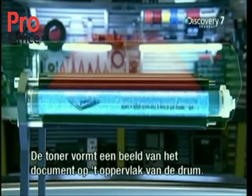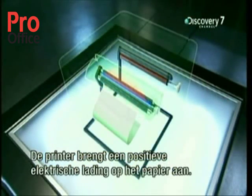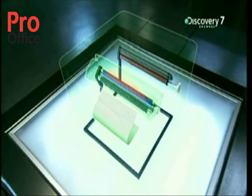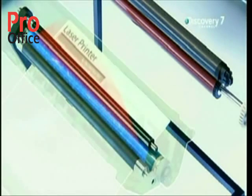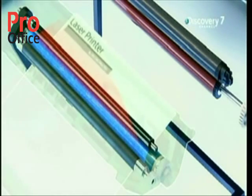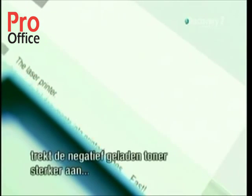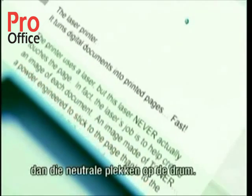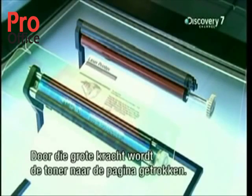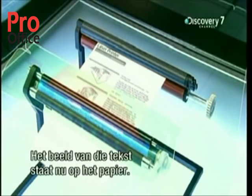The toner now forms a mirror image of the document on the surface of the drum. While all this is happening, the printer is charging a piece of paper with positive electrical charges. The rolling drum carries its toner image down onto the paper. According to the laws of physics, that positive charge on the paper attracts the negatively charged toner with greater force than the neutral spaces on the drum, pulling the toner off the drum and onto the page.